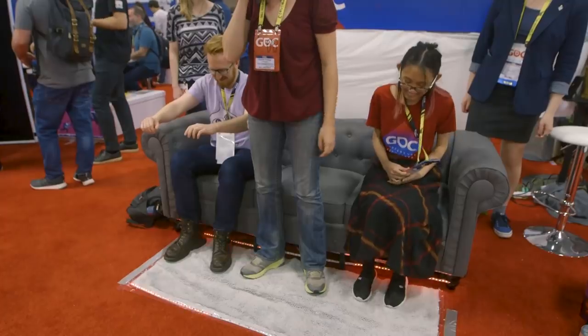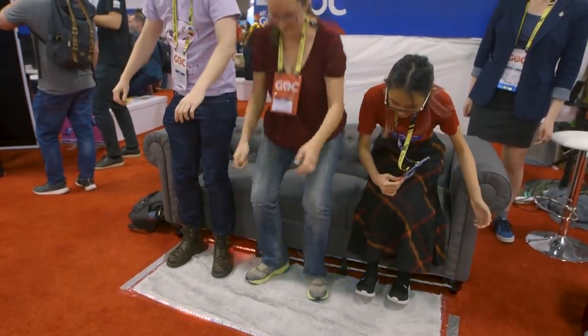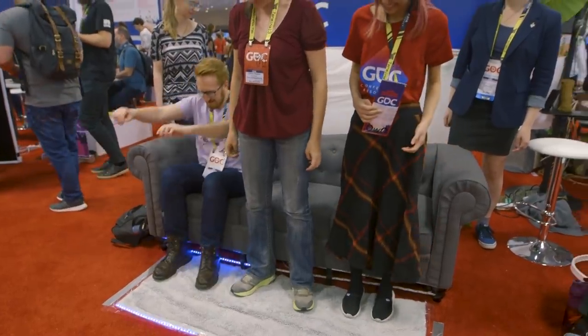We took a class at NYU — my design partner Francesca and I — called Beyond the Joystick at NYU under our instructor Kaho Abe. She taught us how to do all kinds of really fun stuff with Arduino and sensors. We were like, this is amazing, we want to do more. What if we made a couch co-op game where the couch was the controller? We pitched it to our professors at NYU and they were absolutely on board. We worked on it for a semester and it was just super fun.